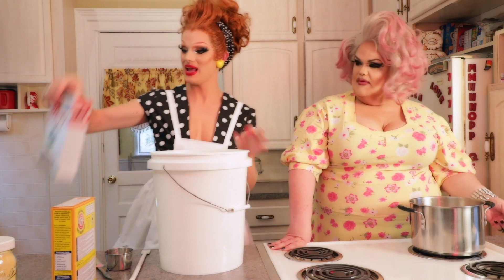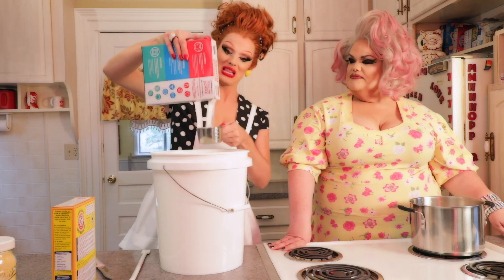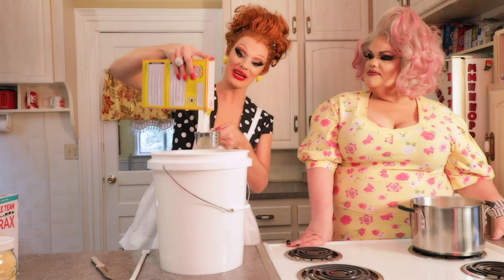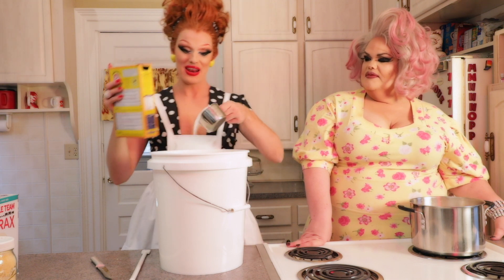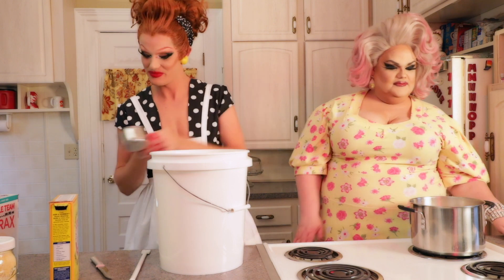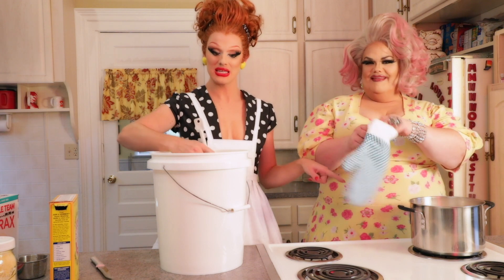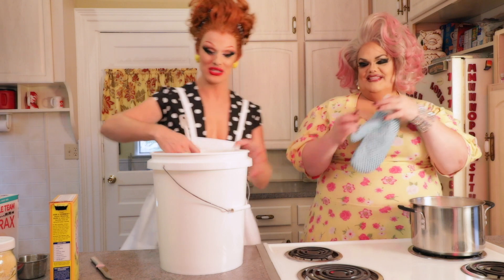Once the soap is melted, take one cup of borax and one cup of washing soda, and add them right into your warm water in the bucket. Give that a good stir, and as you're stirring, go ahead and dump the hot melted bar-of-soap water mixture into the bucket. Take off your rings first, just in case.